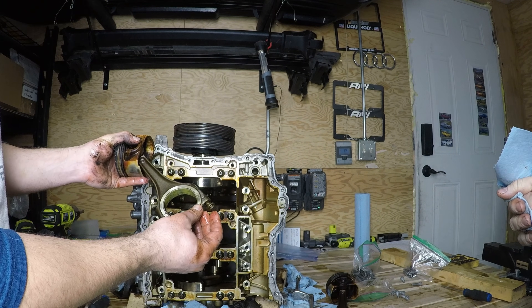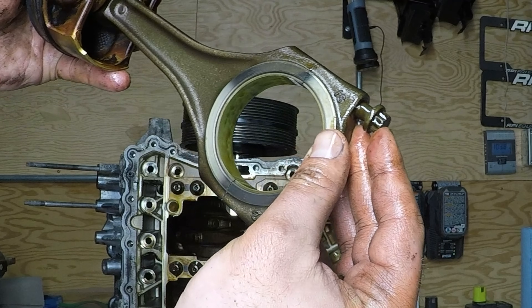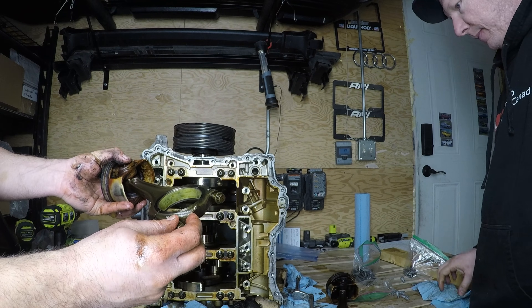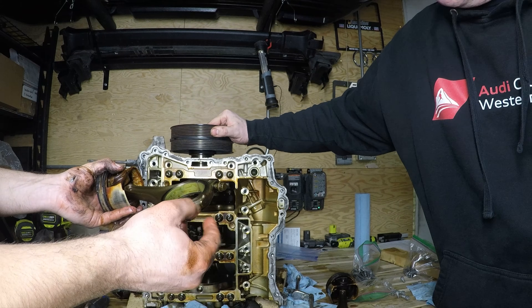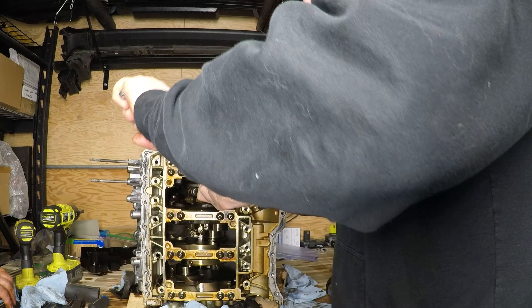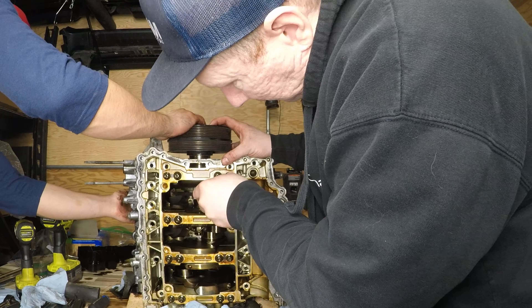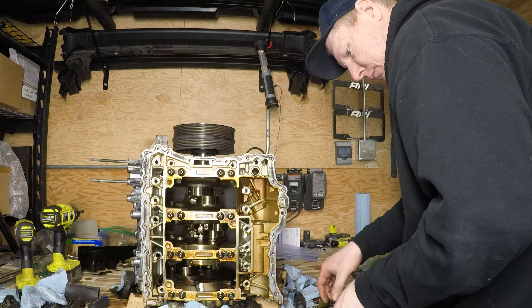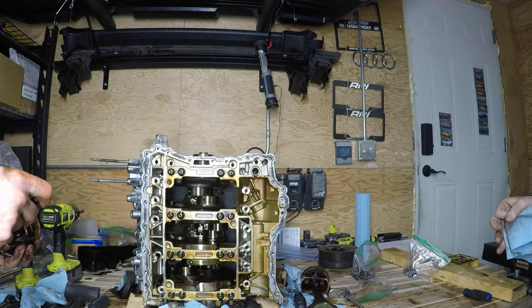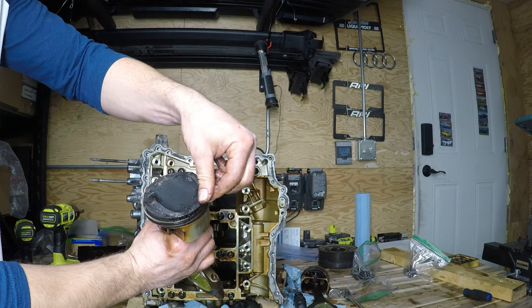I'm sure many of you are familiar, but these are a cracked rod design. You can see it here - it's not a clean cut, you can see the crack. So they only go together one way. It also makes for quite a strong rod design. Look at how much carbon is on these pistons. Someone didn't do a European tune-up - an Italian tune-up. Yeah, it's just so much carbon.